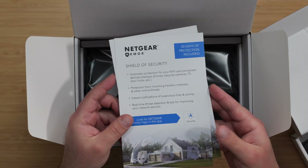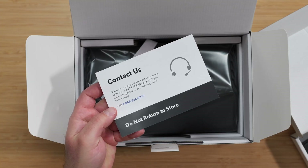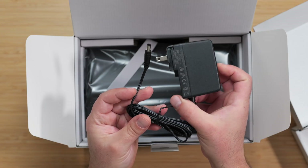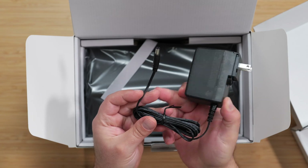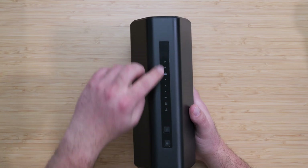It includes a 30-day trial of Netgear Armor, which is optional but offers additional protection. The charger supports 100 to 240 volts with an output of 30 watts, and it also includes an ethernet cable — the box doesn't specify the category.